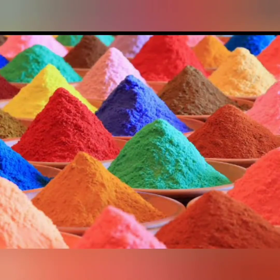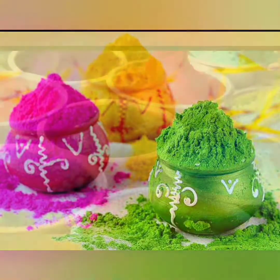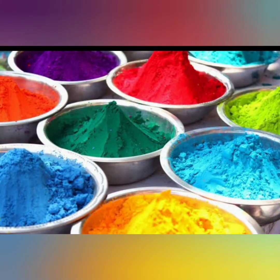Hello guys, welcome back to my channel. Today I'm going to teach you how to make Holi colors at home, just like market ones. You can use this recipe during lockdown or corona. Market Holi colors are not good for your skin — they are very harmful — so you can make them at home, and it's very easy.